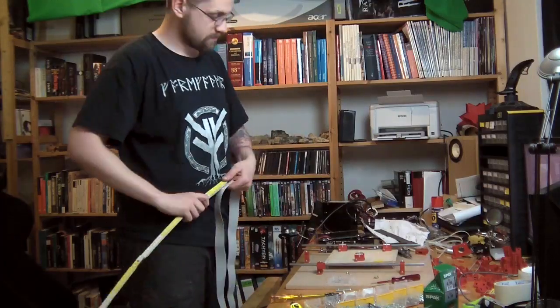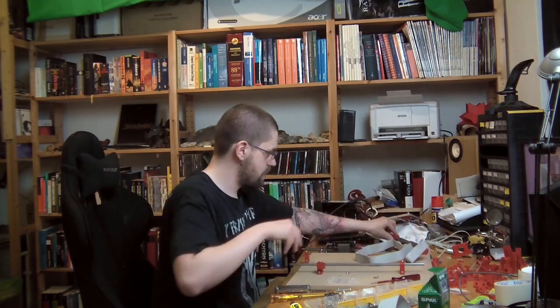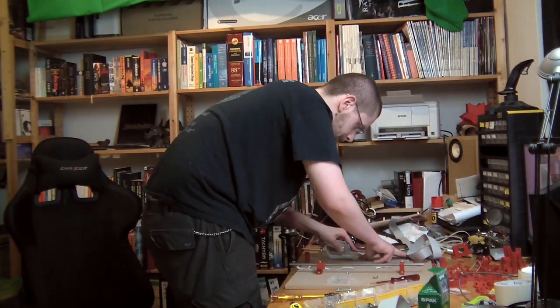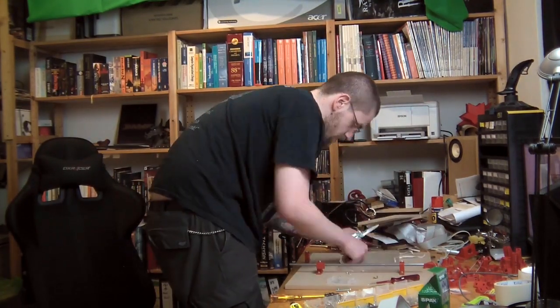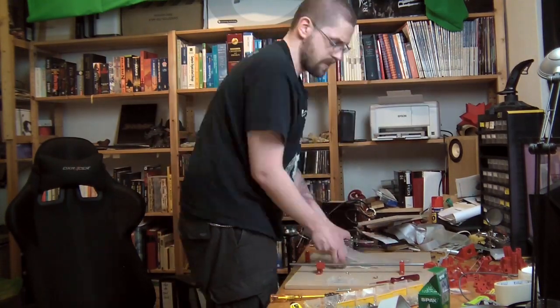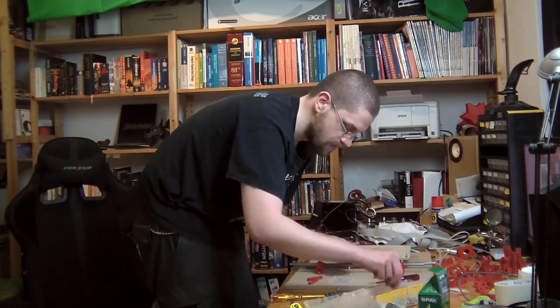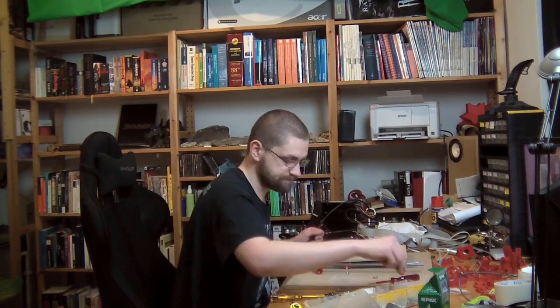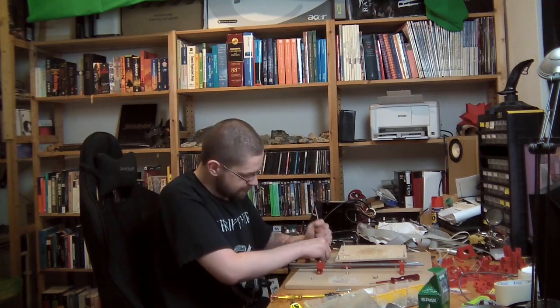The other big thing about the Mendel 90 are those ribbon cables. Ribbon cables are, interestingly enough, rated for 300 volts, 105 degrees Celsius, and 1.2 amps per wire. So if you have a 26-wire ribbon cable, that's over 26 amps you can push through it — almost 30 amps. So that's really impressive. That also means you can power your heated print bed with a ribbon cable, and your heated print bed is the part of your printer that needs the most current.